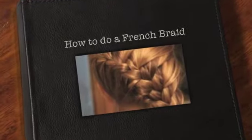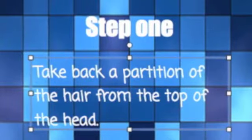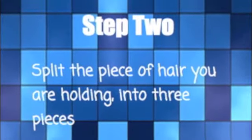How to do a French braid from the side. First, take back the hair from the side. Then you split the hair into three pieces.